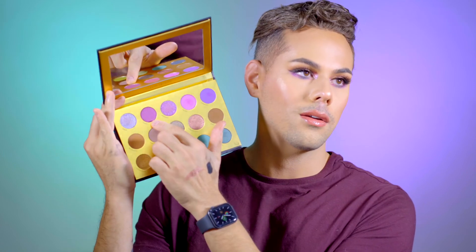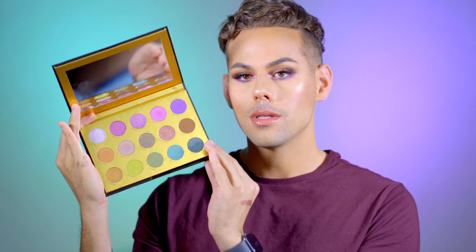Ok guys, so this is the completed look. Now let's dive into what I thought about the palette — I absolutely love it. It's really nice. The mattes are really great and they blend well together. I didn't use all of them, but from what I did use, the palette performed really nicely. Some of these shades I'm curious to see how they'd work applied with the finger for a more intense payoff, but they do work well with the brush. I did have to tap in a couple times to get full payoff, but they do work.